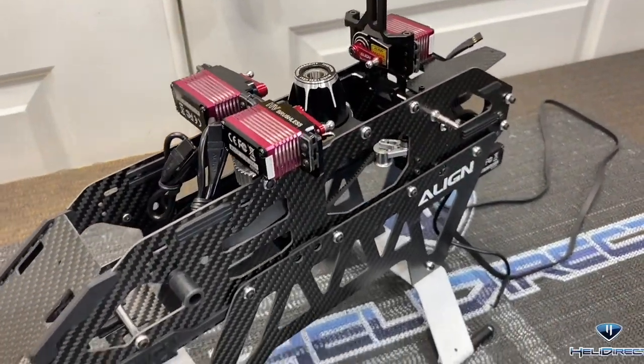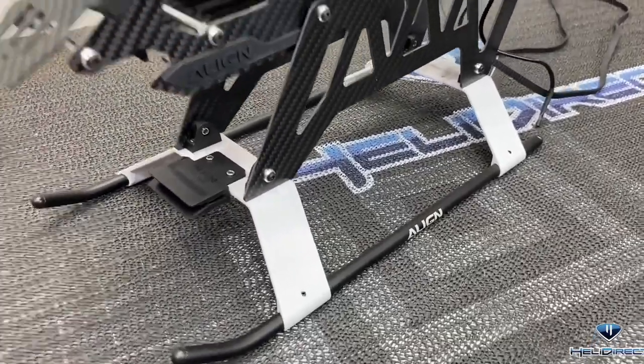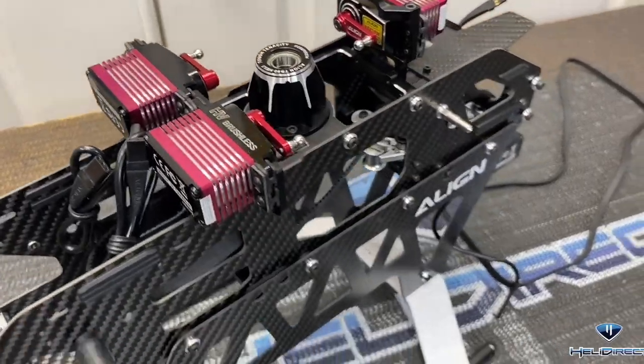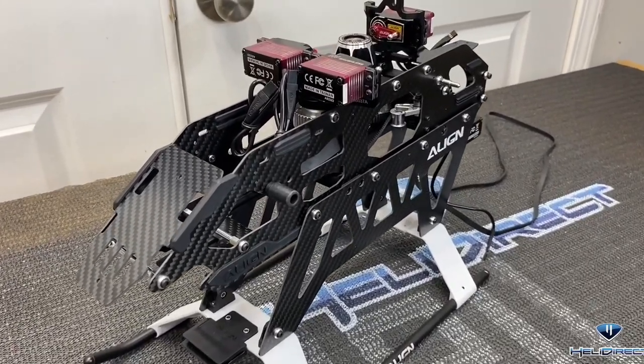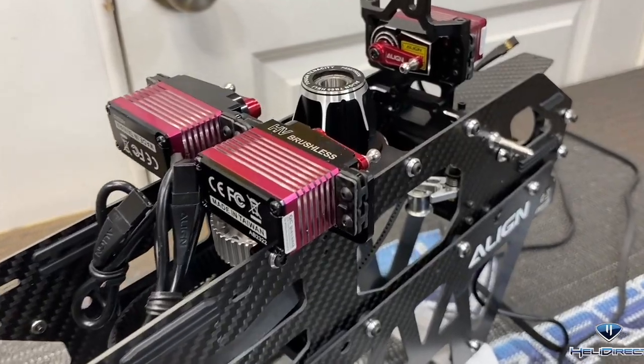That wraps up part one of the Align TB60 build. This model is going together very well - it's looking good, fitting good, and I am very happy with it. Thank you guys so much for watching this series. Part two will be out right after this one, so I hope you guys like this video. Subscribe, take care, and have a great day.